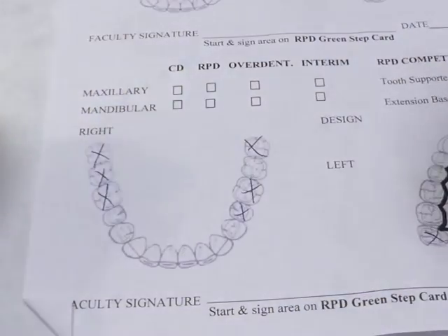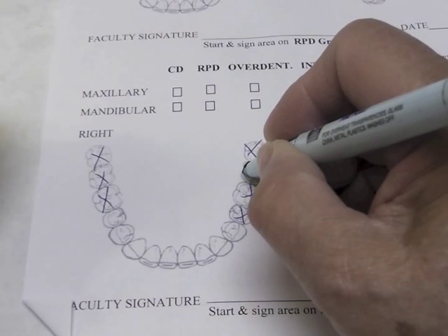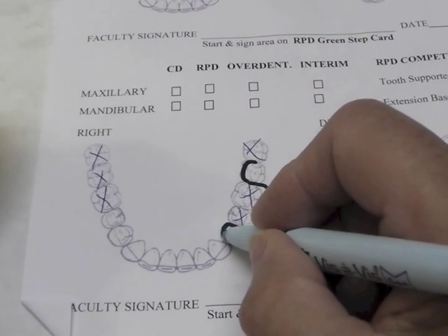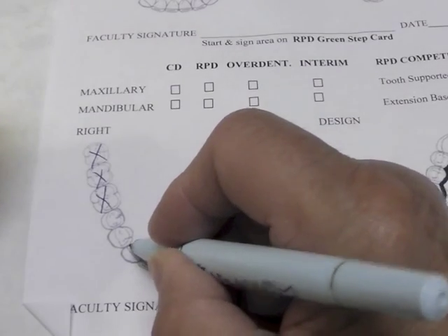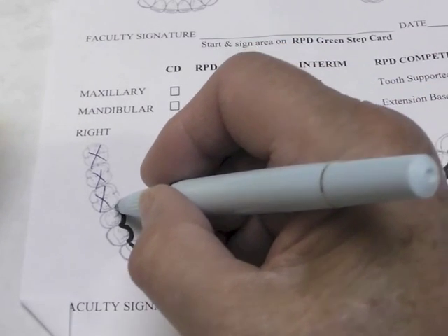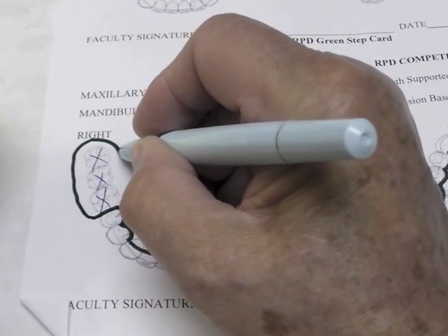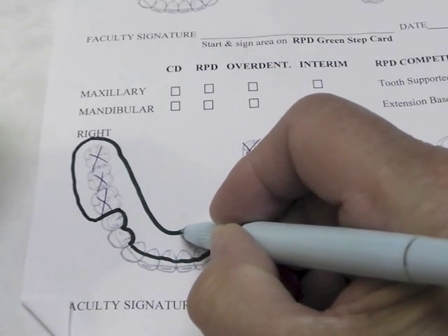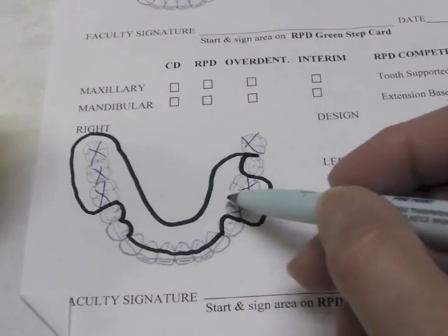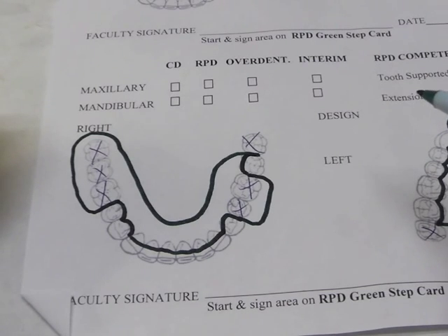I've crossed off the teeth I'm going to use. My general design would be that my base plate will come along here, plate that tooth, come down with a flange to the depth of the vestibule. I'll plate that premolar and plate across the other incisors. Then I'll plate the premolar, and my flange will come down to the depth of the vestibule. It'll go around, cover my retromolar pad, and then come around with plating down to three millimeters short of the depth of the vestibule. This will be the general design for my mandibular.